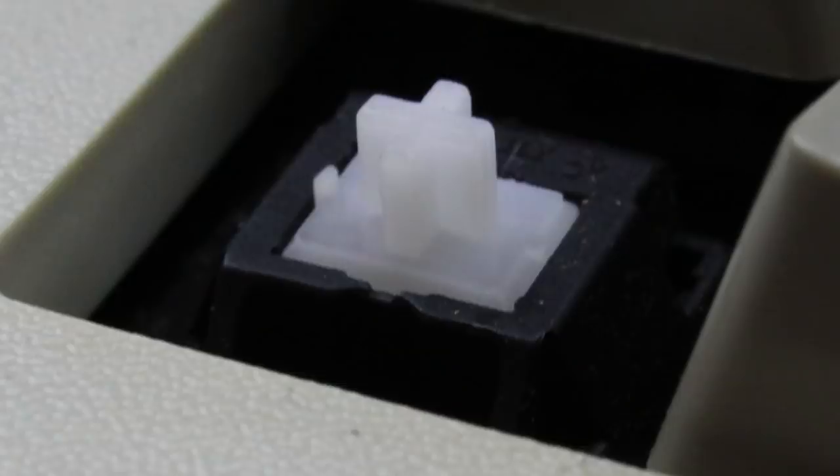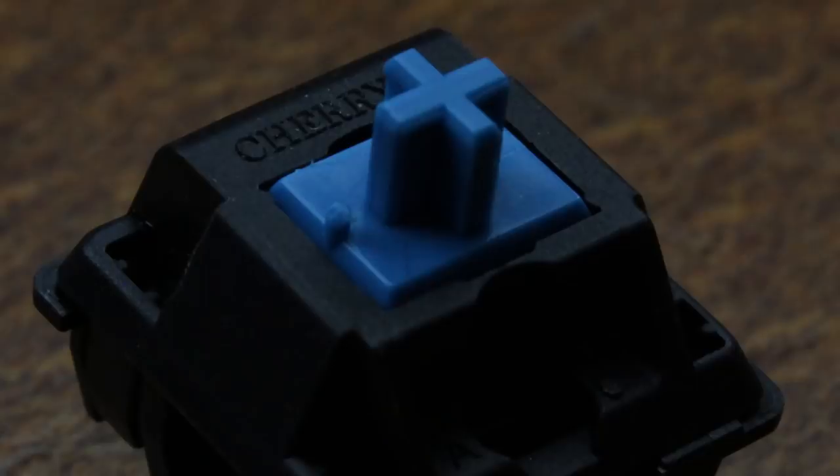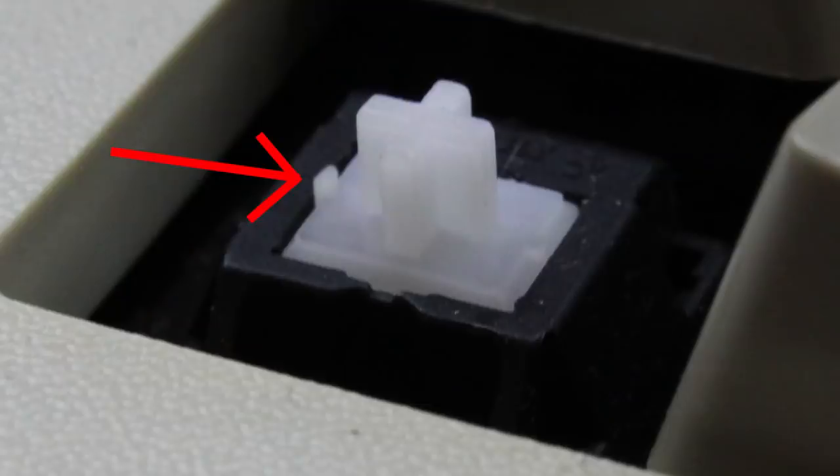There is actually a way to distinguish early whites from clears, and that's this little pip on the slider. This pip would be retained for MX Blue, which still has it to this day. MX Whites are basically the same as MX Blues with some grease in them to dampen the clicking sound, but interestingly MX Blues came later — so MX Blue is actually the noisified version of MX White.